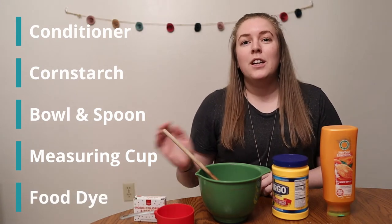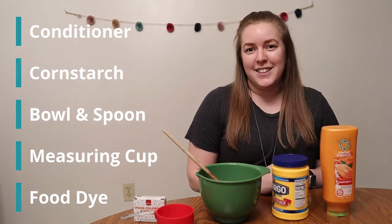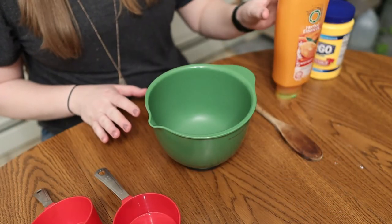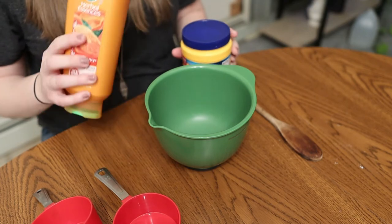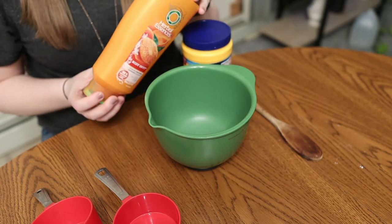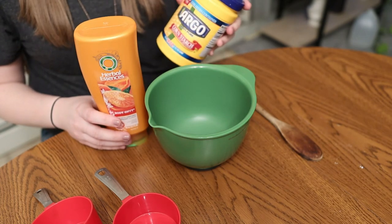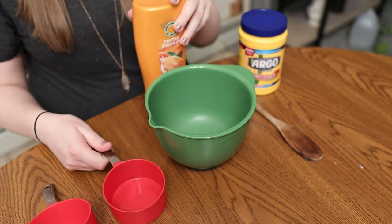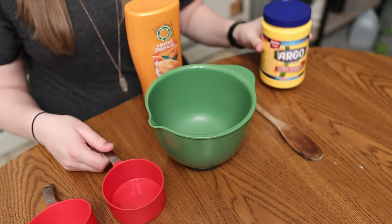Most importantly, you will need a parent with you to help because it does get a little bit messy. For the moon dough, we're going to use conditioner and cornstarch. For every amount of conditioner you use, you will put twice as much cornstarch. For my mixture, I'm going to do one cup of conditioner and then slowly add two cups of cornstarch.